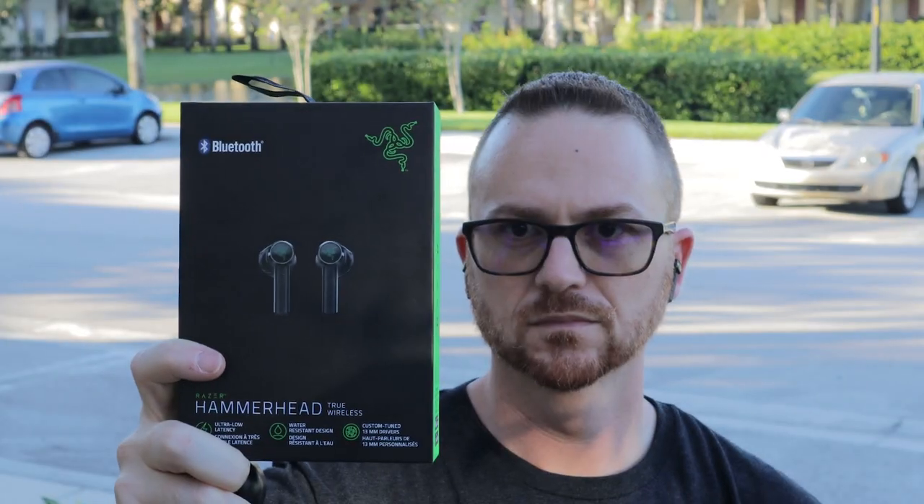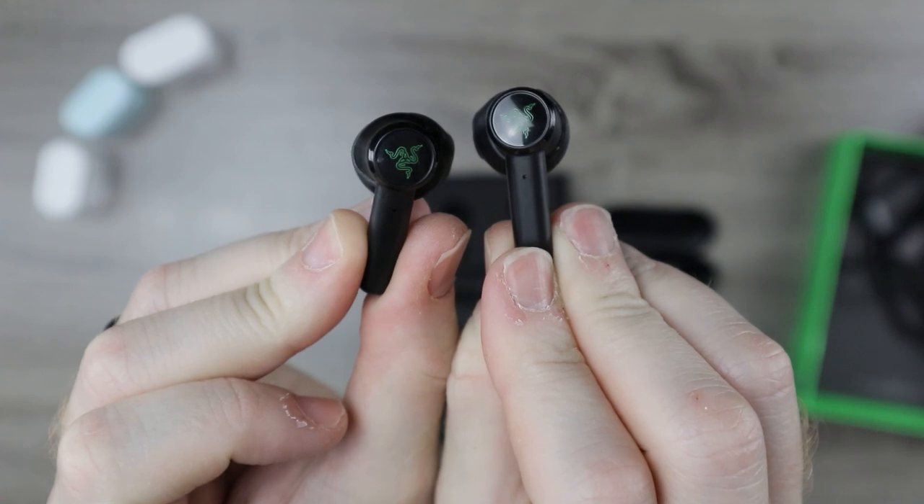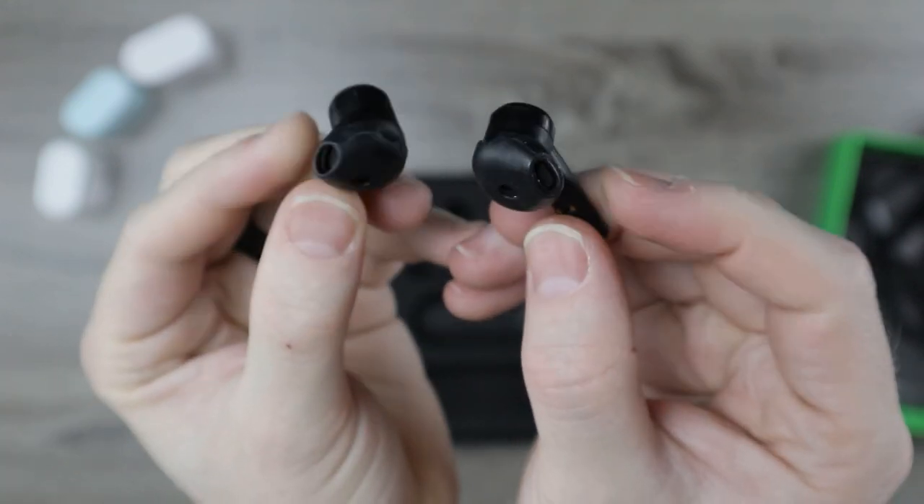The other touch controls are as follows: a single press triggers play/pause and will also answer an incoming call. A double tap triggers the next track and can also answer and switch to a new call. A triple tap triggers your previous track, jumping back to the last one in your playlist. Hold for two seconds to trigger your voice assistant, or to reject and end your current call. Hopefully in the future Razer will add the ability to increase or decrease volume with a swipe gesture — swipe down to decrease, swipe up to increase.